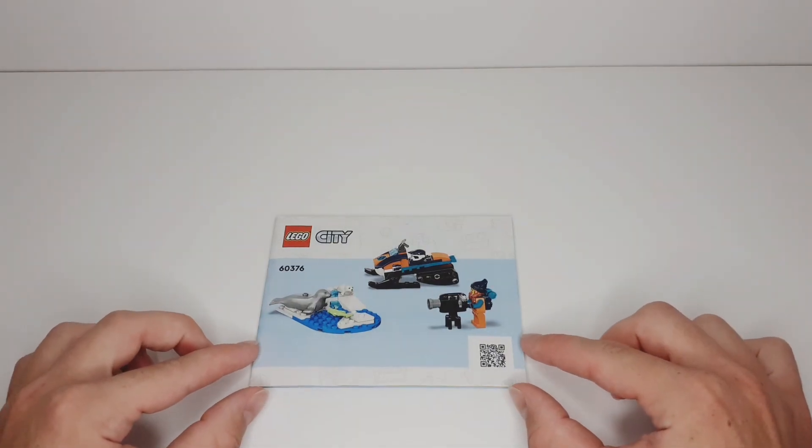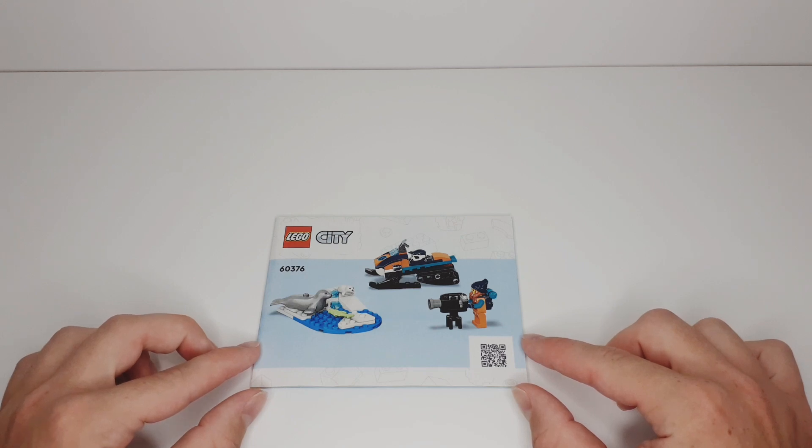Here are the instructions, which have this fairly new white and blue background design, and there aren't any stickers in the set.